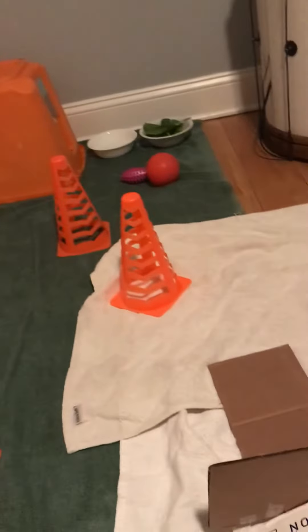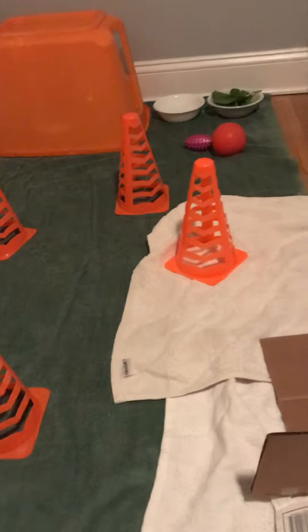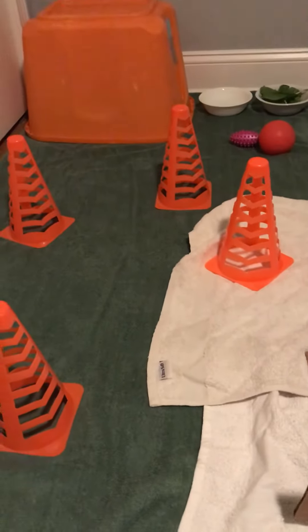Anyway, thanks for watching Tucker's first video. I'll be getting him sometime in early May, so stay tuned to the channel if you want to watch more.